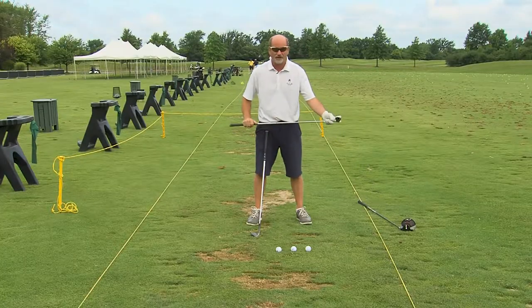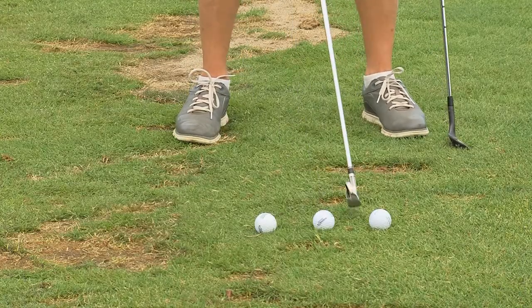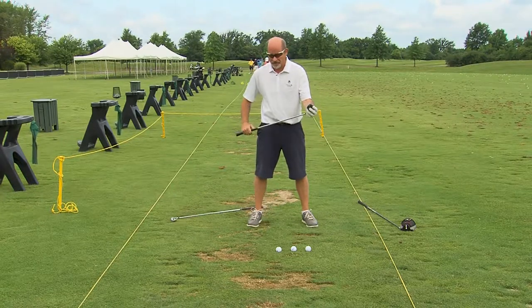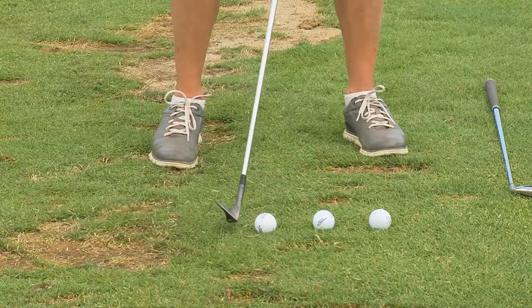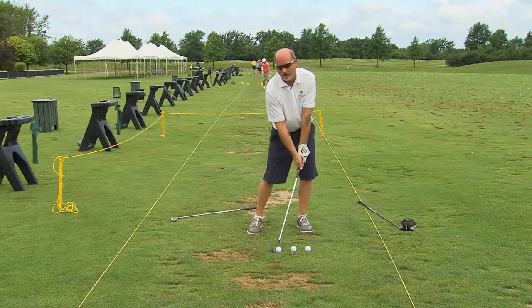As we start to move back in the bag and we have a mid iron — a five iron in my hand — that ball is going to start to creep a little bit further back in my stance. Now, as I get a short iron or a pitching wedge in my hand, it's really essential that we have that ball positioned right in the middle of the stance. What this does is it allows us to have a more descending blow on the golf ball, which is incredibly important for our iron play.